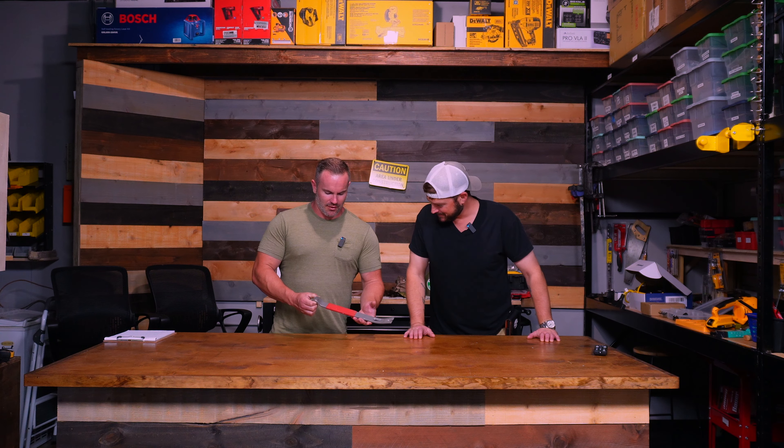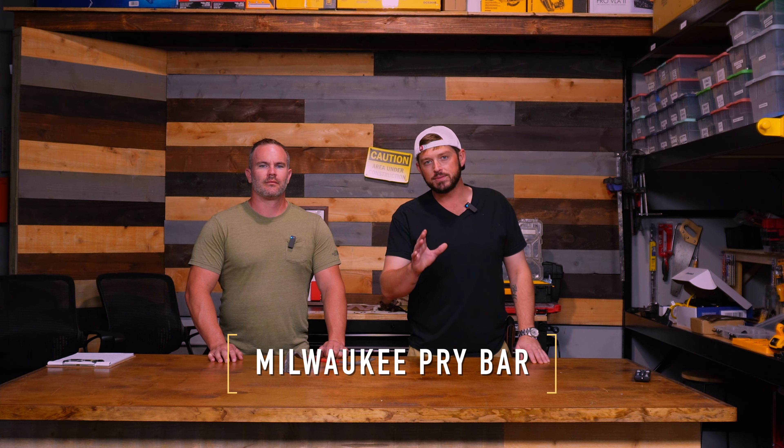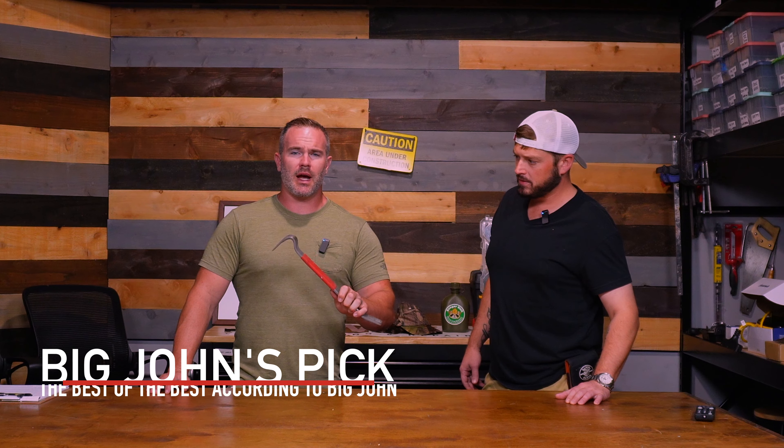Have we got something right here, John? We sure do, Walton. What do we have, John? We have the Milwaukee pry bar. And this is the very best pry bar, according to Big John. That's right. It's durable, affordable, and this is the one I actually use.